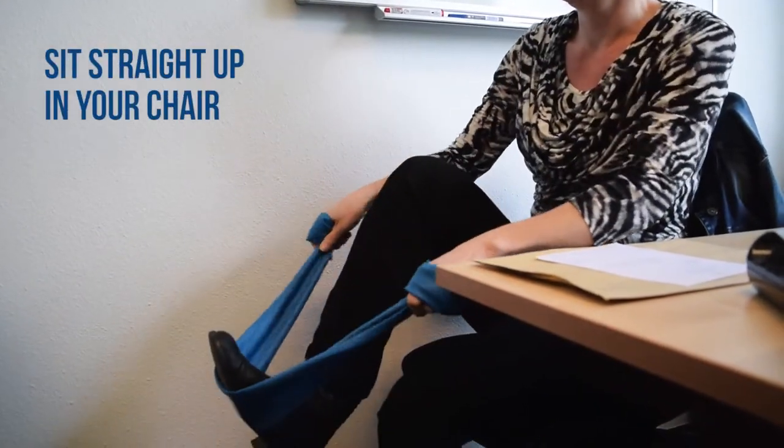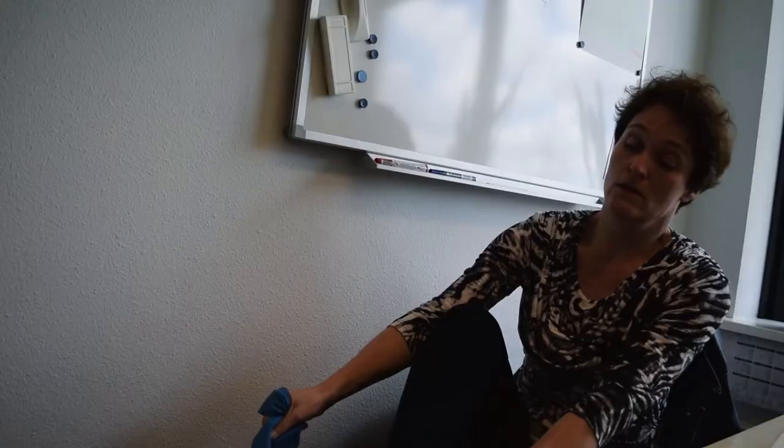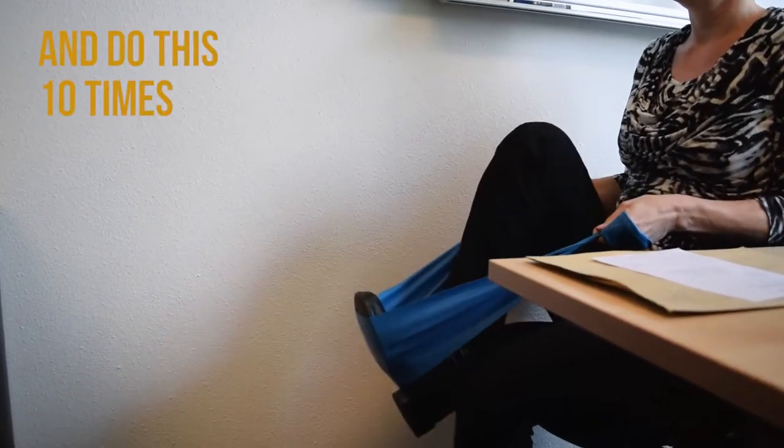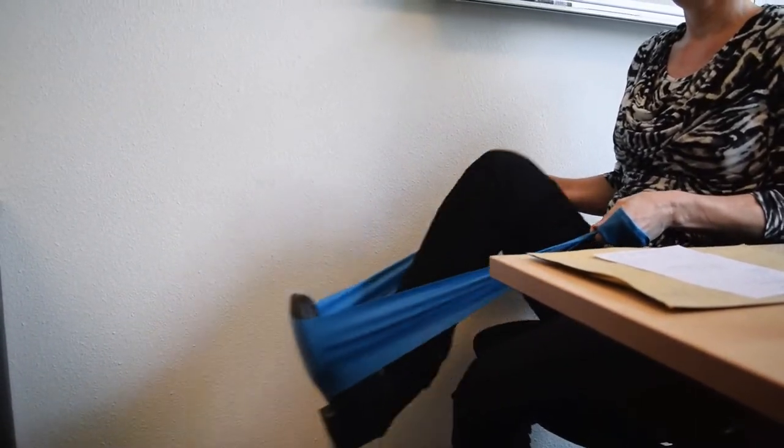This exercise is the leg press. Sit straight up in your chair. Take a firm grip, put the dynaband under your foot. Start with bended knee and put your elbows close to your body. And then stretch your leg.